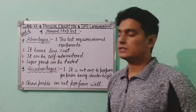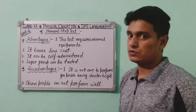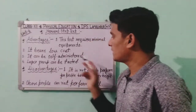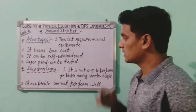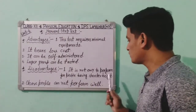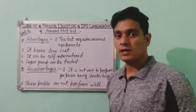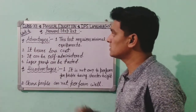Now let's know the advantages and disadvantages of the Harvard Step Test. Advantages: it requires minimal equipment, bears low cost, is comfortable, can be self-administered, and large groups can be tested. Disadvantages: it is not easy to perform for people with shorter height, and obese people cannot perform it well.